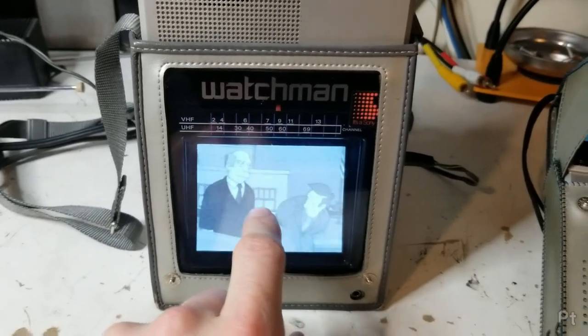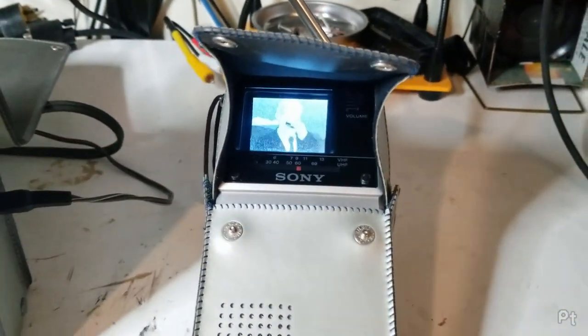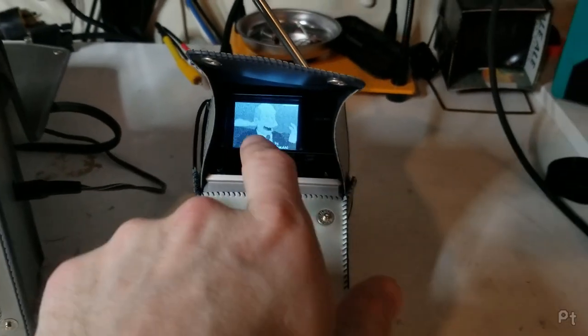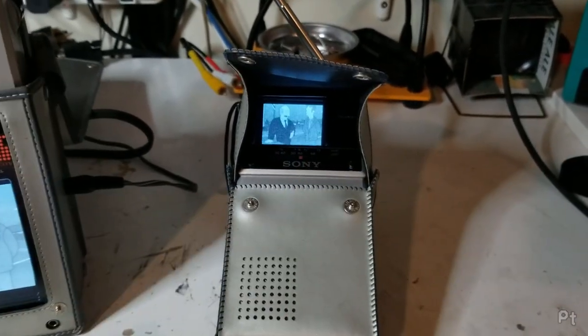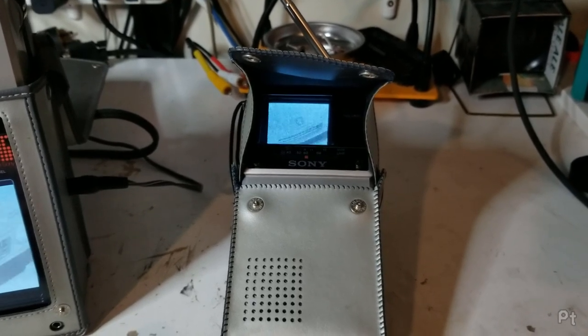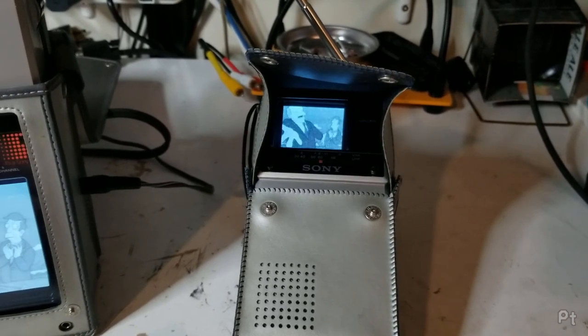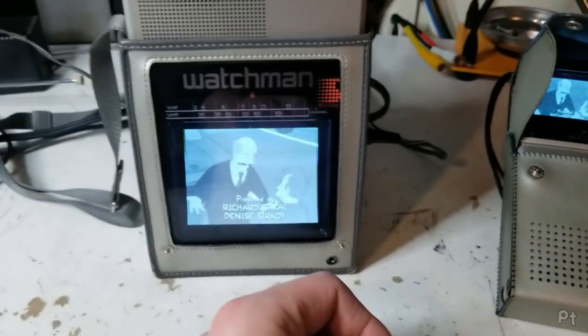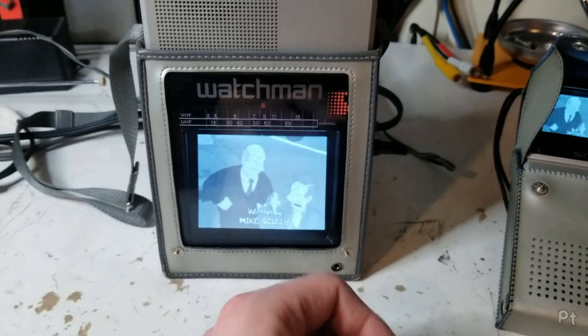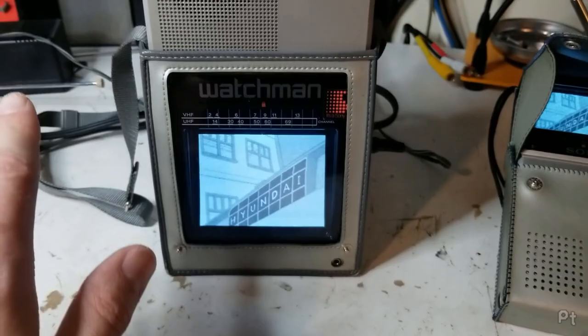Anyway, just wanted to show off my new toy. I actually used this one quite a bit on the deck last year. It started out as more of a novelty — hey, I can watch stuff on my deck on a tiny screen in black and white, whereas I could just watch it on my phone on a nice color screen — but I kind of enjoyed the novelty and watched it more than I thought I would. This one is just flipping cool. That's all I had to show, bye!